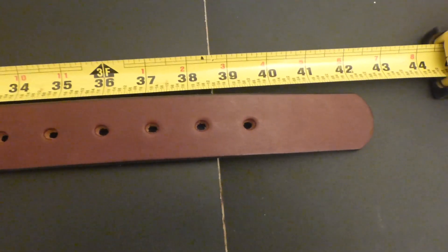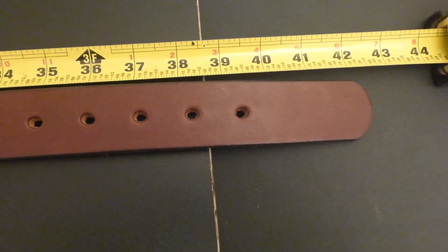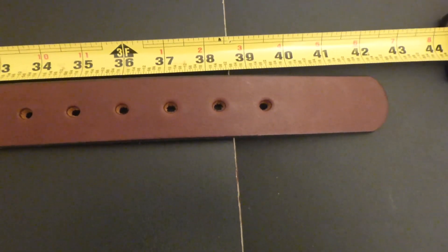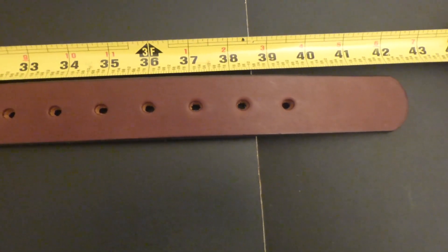Full length is about 42 and a half inches. The website said it would be about 43 inches, so it's very close.